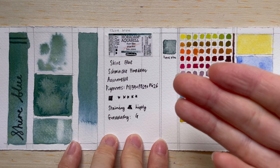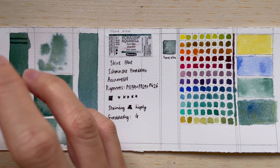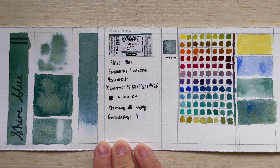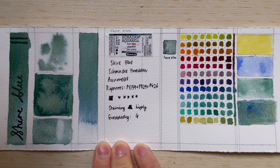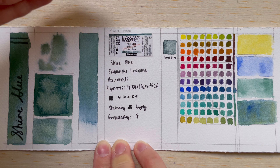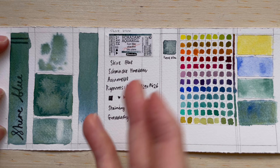I foresee using this color in botanicals, painting deep ponds, lakes, or the ocean. What I love is that when used diluted, and you allow the water and paint to move on their own, you get very interesting organic patches of color — yellow here, blue there, all separating out with different textures. From a distance it looks like a turquoise color. Avoid using it too thick, because the separation effect becomes less obvious when it's too concentrated.